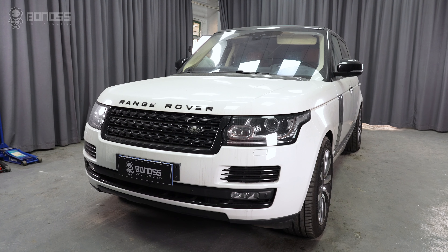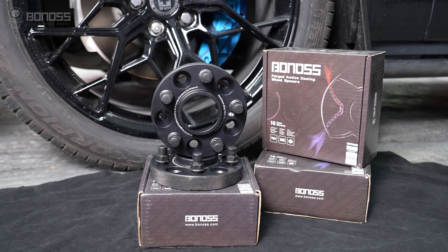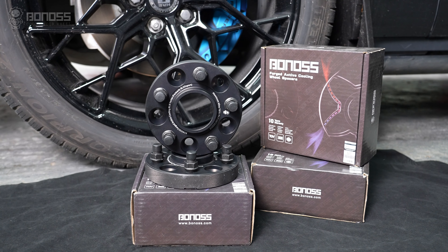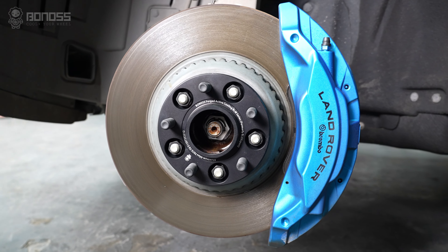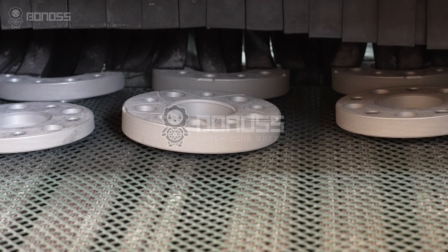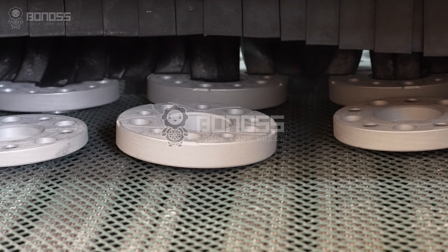When it comes to the best wheel spacers, always choose a reputable brand. In fact, reputable manufacturers make quality wheel spacers. A reputable brand usually earns that status because it has developed a reputation for high quality.